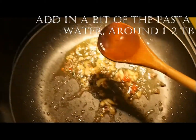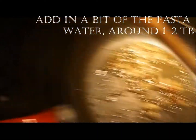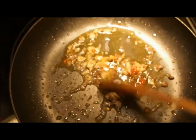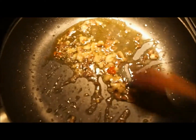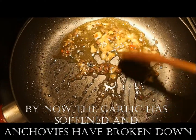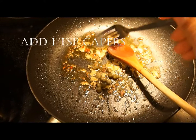Now as the pasta is cooking, it releases starch into the water. So we're going to use some of that starchy water to add to our sauce — this will give it body, thicken it up and give it more moisture. By now the garlic should be softened and the anchovies would have disintegrated.